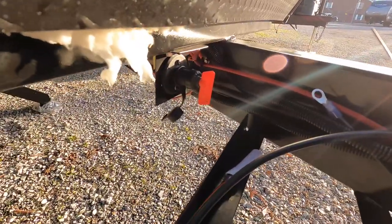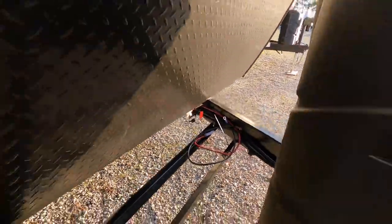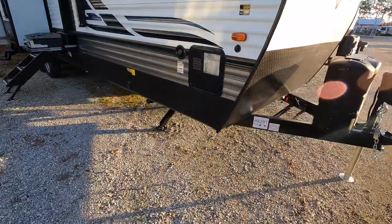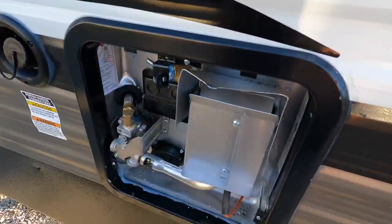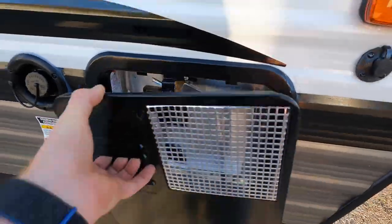Palomino Puma has put the battery disconnect switch up there — that's a different style this year, that's different. Like the diamond plate there. The coach has the 6-gallon gas and electric hot water heater. In my opinion they could have done bigger. Bigger is always better, right?